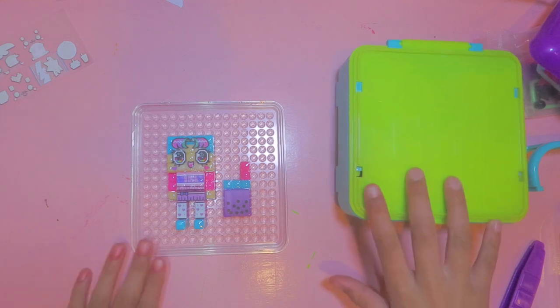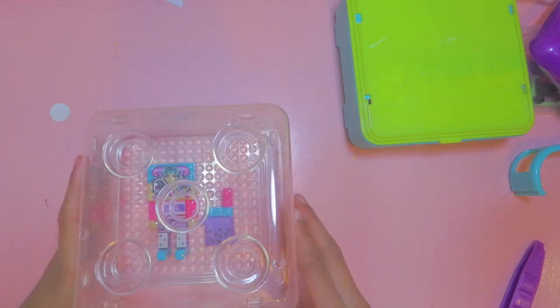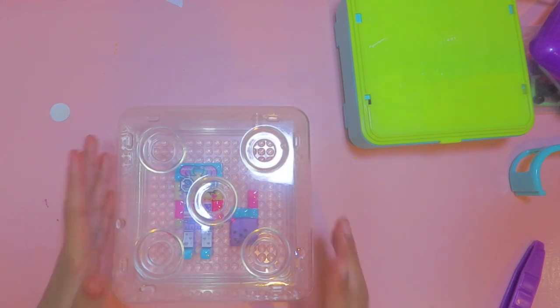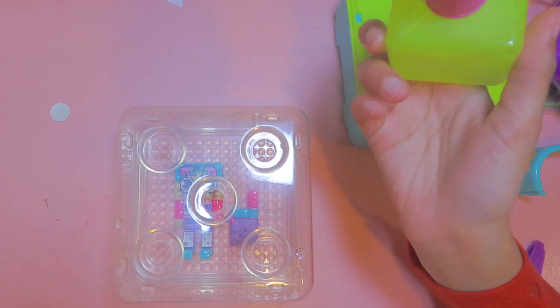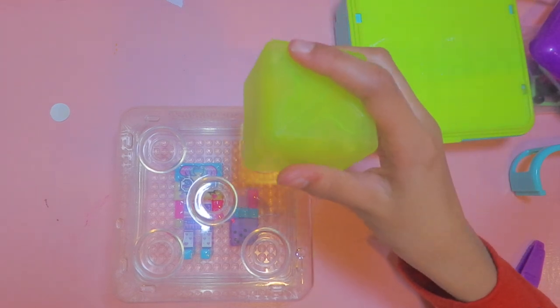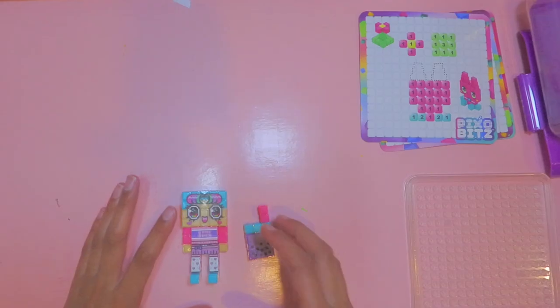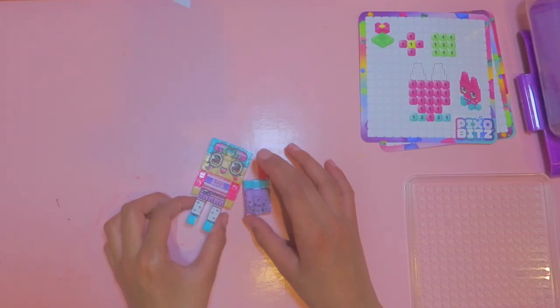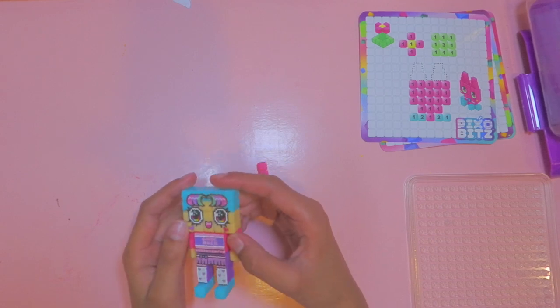The next step requires more waiting, but you've got to do it — just take the piece and spray on top of the stickers, about six sprays per side. That helps seal everything. It's been about 20 minutes and everything is completely dry — the stickers and the blocks both look really, really cool.